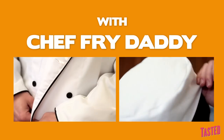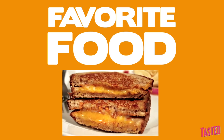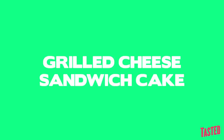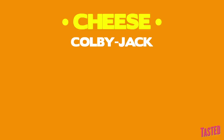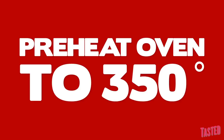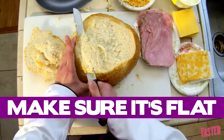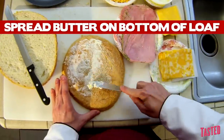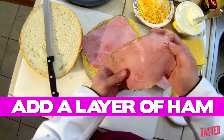All right guys, let's get suited up. It's time for the grilled cheese sandwich cake. A nice, delicious coat of butter. And like Kanye, I'm going ham.